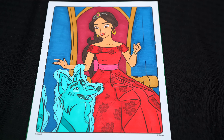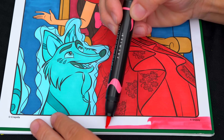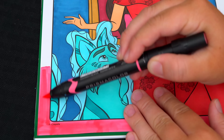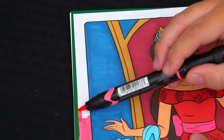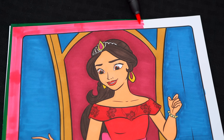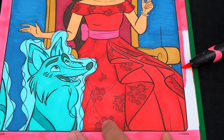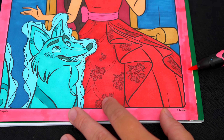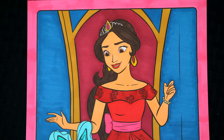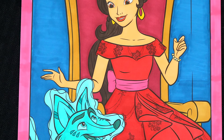Now the very last thing we need to color is the borders. Let's make those pink. I'm all finished. Wow, this picture turned out so pretty. I love all the gorgeous details of Princess Elena's dress. She is one beautiful ruler.